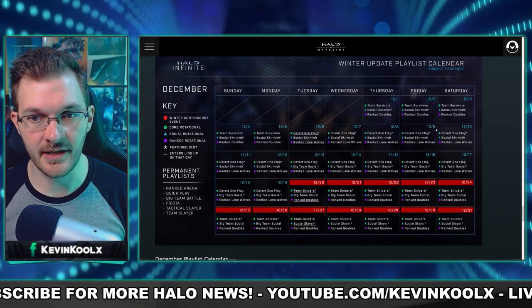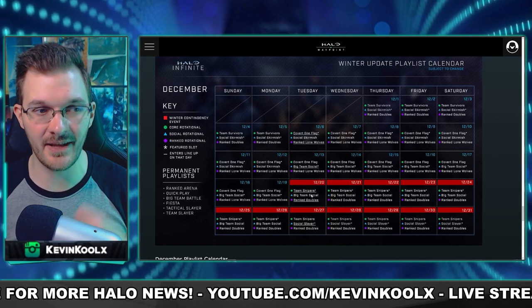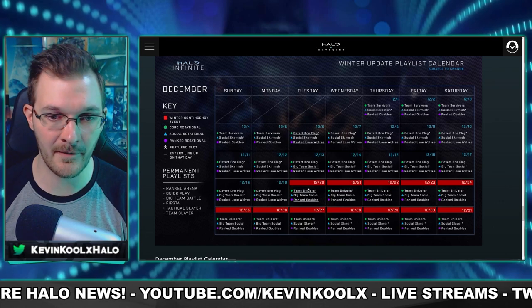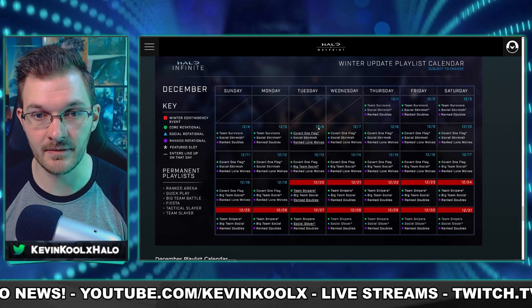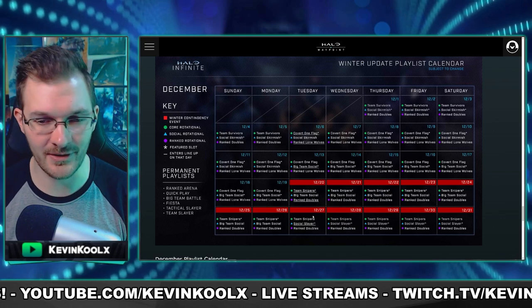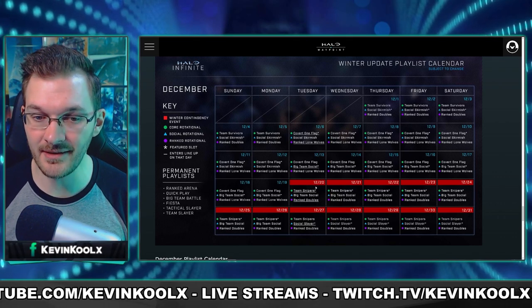When can we expect this drop pod? I think we have a hint from 343's playlist schedule they recently shared, showcasing different playlists coming in for December. We see that Winter Contingency is coming in on December 20th, and I'm assuming that date will be a bon voyage for the year as 343 will likely go on their winter break. So this could drop on the 20th of December. It could happen sooner — either December 6th, 13th, 20th, or maybe even the 27th. I'm doubting the 27th since it's a couple days after Christmas and before New Year's. I'm eyeing December 20th as our most likely date, but once we get concrete details I'll share it here on the channel.